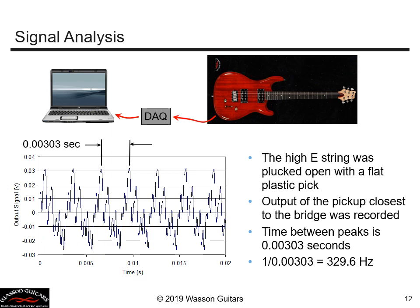The signal looks like a combination of sine waves of various frequencies added together. The primary period — the biggest one — is 0.00303 seconds; one over that corresponds to 329.6 Hz. This corresponds exactly to the first mode frequency of the string that was just plucked. That's a good sign: when you do the data acquisition, record it, look at the primary wavelength, take one over it, and it equals the frequency you were expecting.